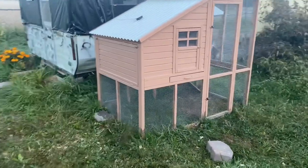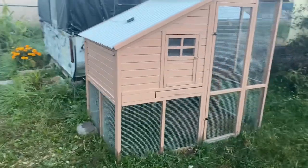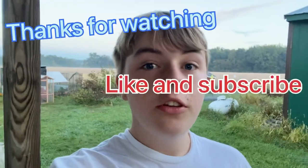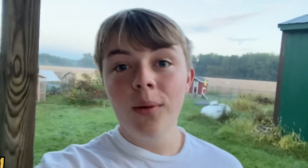And this is the chicken coop pretty much done. I still need to paint the bottom but pretty much it's finished. Thanks for watching — hit that bell and comment down there. Thanks for watching. Bye.